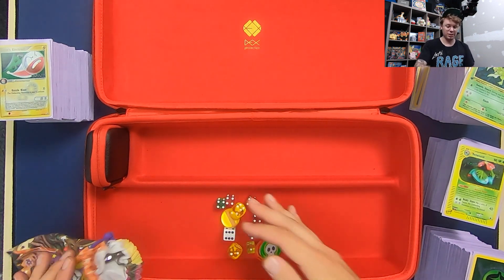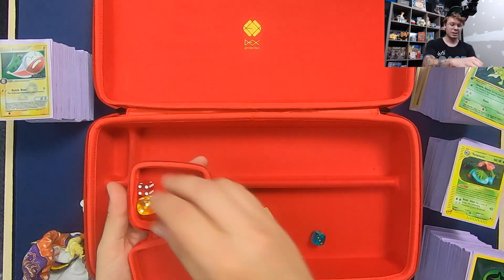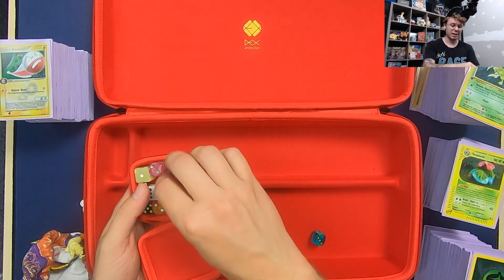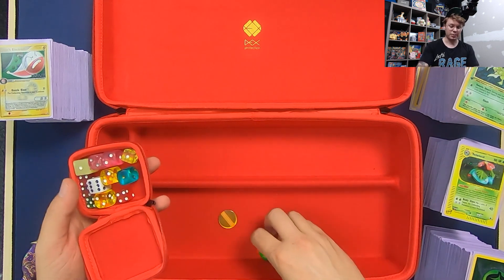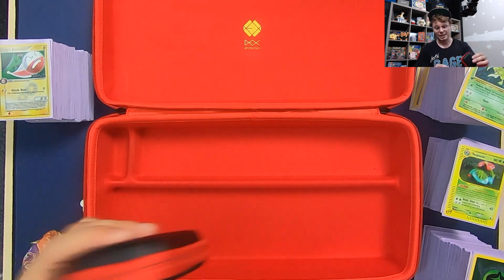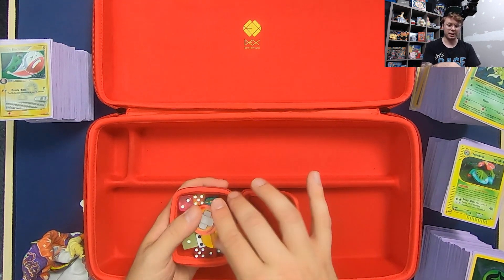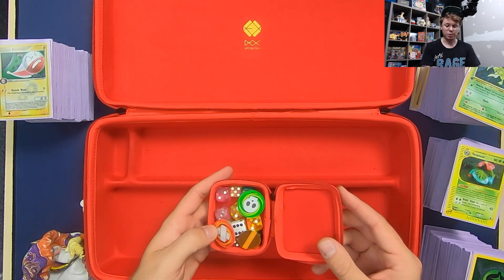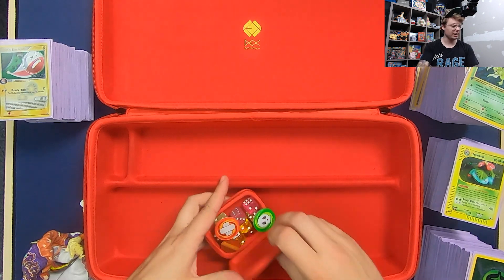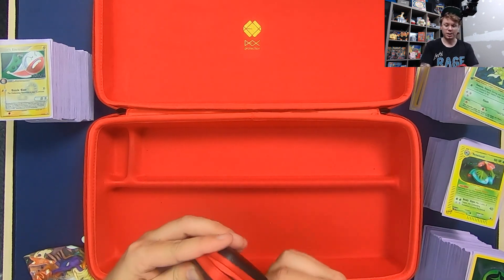The last thing I want to show off is how many dice we can fit in that little dice container. Can we fit enough dice to play a game of Pokemon? We have a mix of big and small dice — if you're using smaller dice, you should be able to fit plenty in there, along with some counters, and close it up. That feels pretty snug, and there's still enough room for the dice to shake around — probably could fit a few more. That is plenty of dice to play a game of Pokemon. You could also fit the GX counter up in the lid if you wanted.